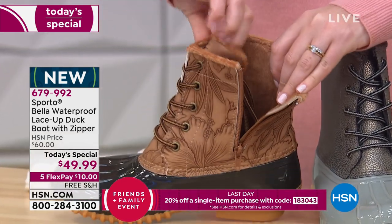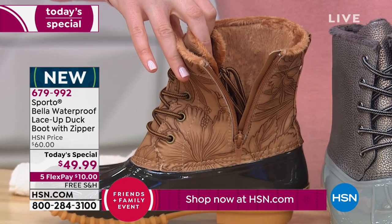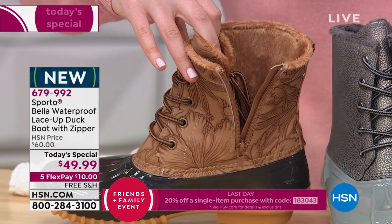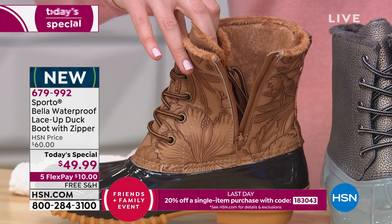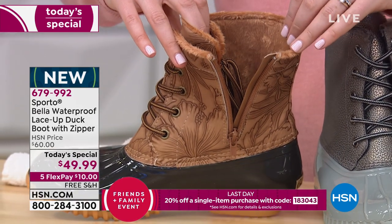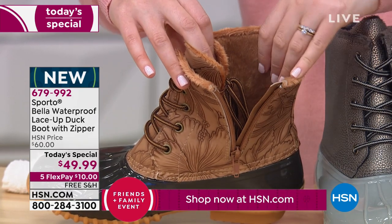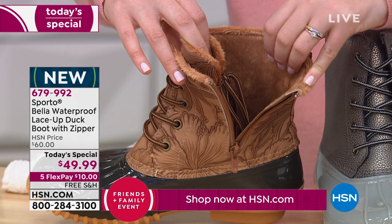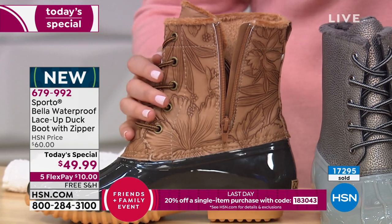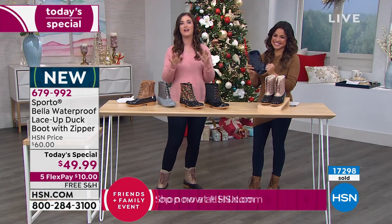The faux fur goes all the way around your ankles, inside the tongue of the boot — every inch is thought through. The footbed is completely surrounded, encased in faux fur that feels like a baby blanket — it is so incredibly soft. That's got to be my favorite part, because I want to be comfortable when it's really cold outside.